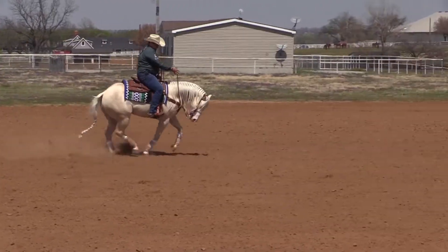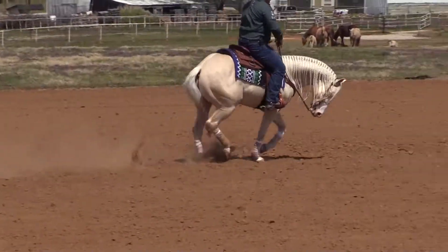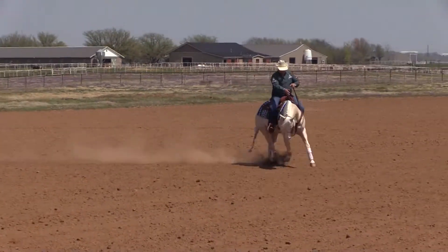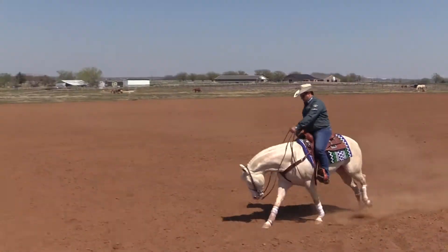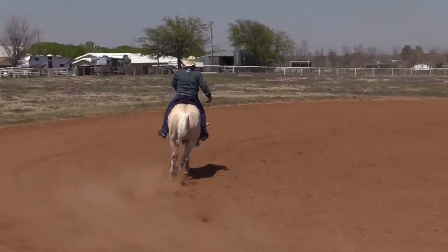I pick up my rein — he will move the shoulders away. Then I pick up my rein, move the shoulders, and bring the hip inside. I make sure that when I release my rein, he's not running off or getting excited.